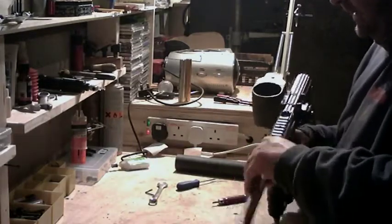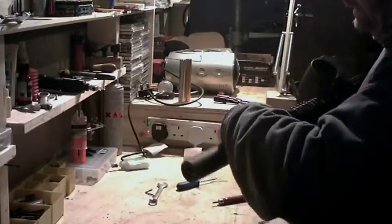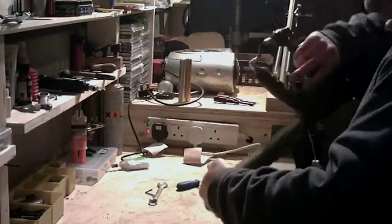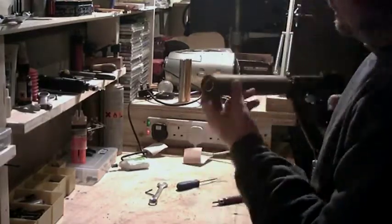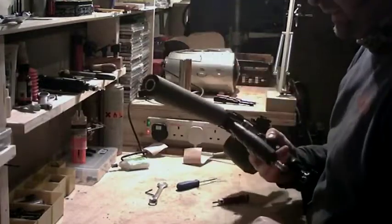This is the barrel I've made up for you — it's actually a standard barrel. Here's your silencer. This requires a good push. Always twist it in the direction that the threads go, otherwise you'll be undoing the barrel.